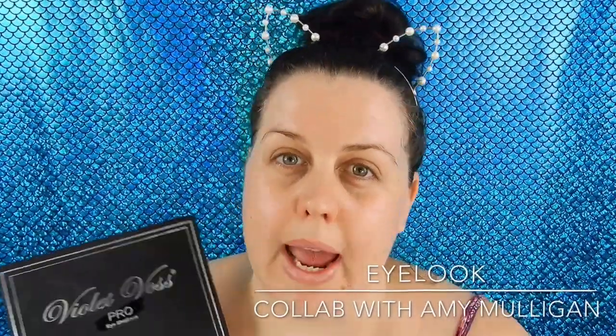So if you guys want to see what look I end up creating then stay tuned, and if you want to see what look Amy created then go and check out her channel.